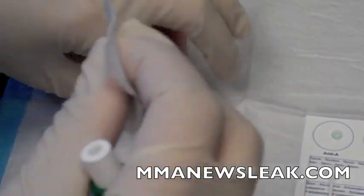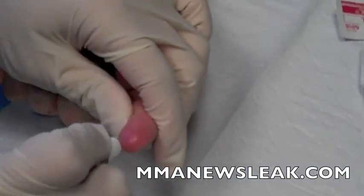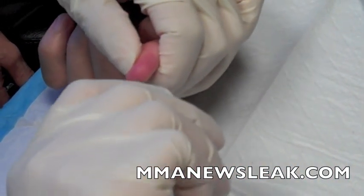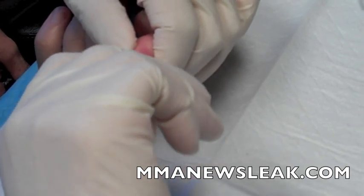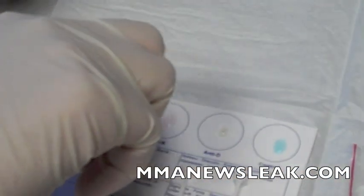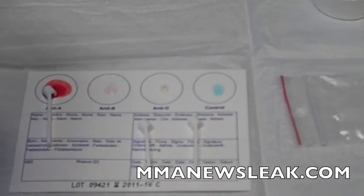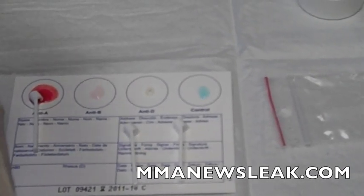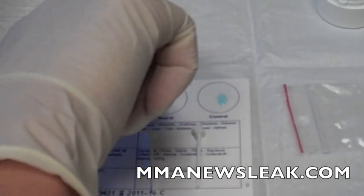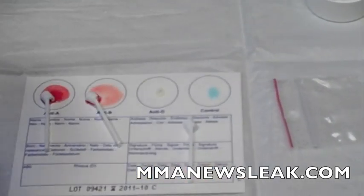I'm going to get the blood sample, wipe it down with alcohol, poke, and milk out some blood into each one of these little spoons, then mix it with the proteins that are on the card.